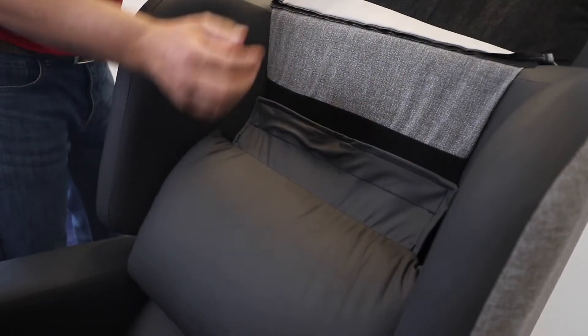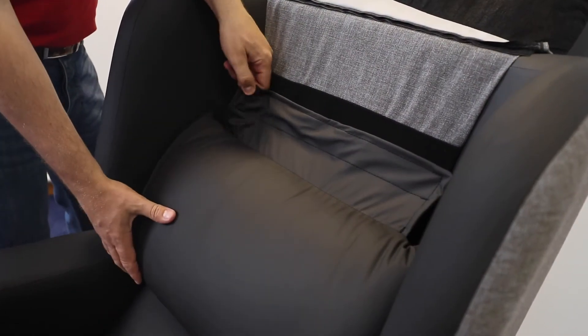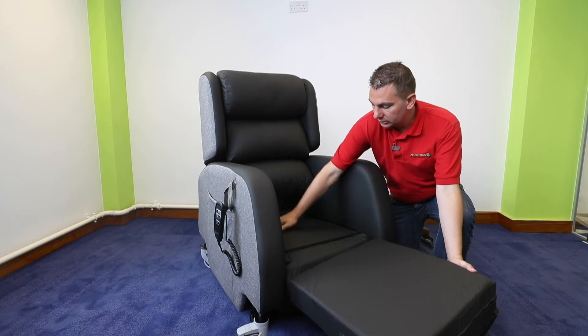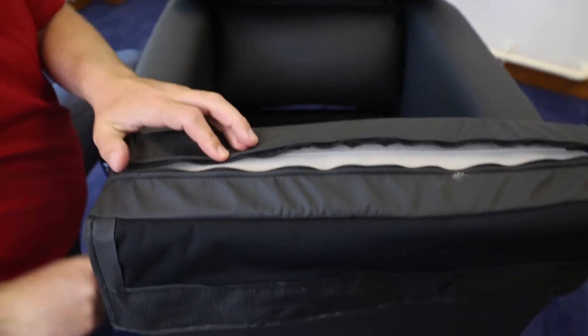The three-tier drop-back complements itself to any user, especially users who suffer from complex spinal problems. The chair comes as a standard medium-risk chair, but the cushion can be interchanged to high-risk as required.